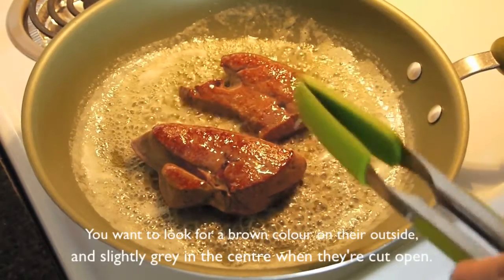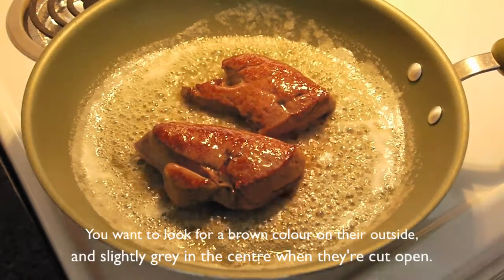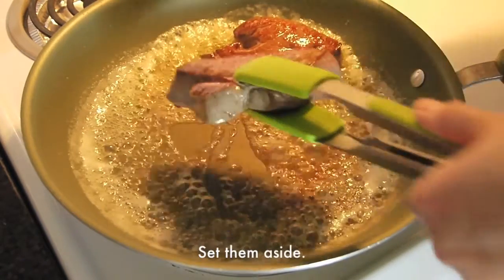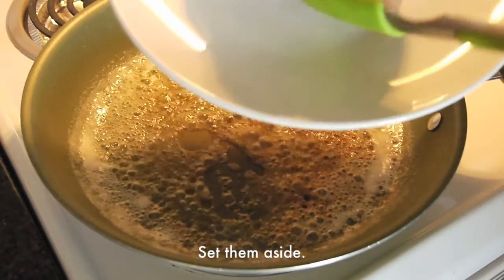You want to look for a brown color on the outside and slightly gray in the middle. Before removing the liver from the heat, quickly squeeze some lemon juice over them and then set them aside.